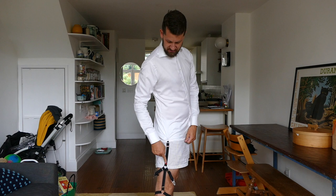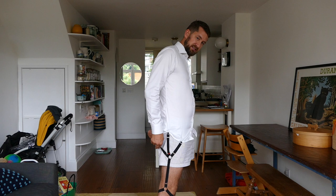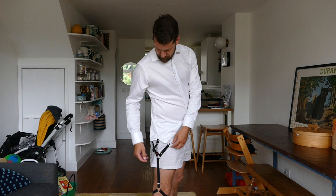Then I attach the shirt stay — the elastic with the red stitching — onto my side seam. And then the side adjusters at one o'clock and five o'clock.